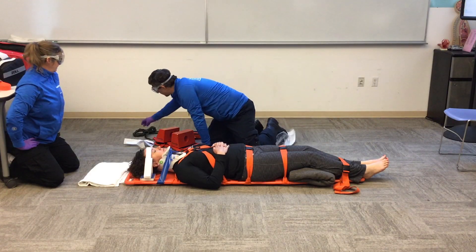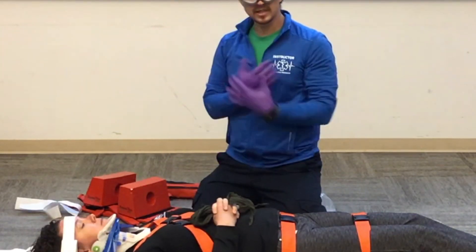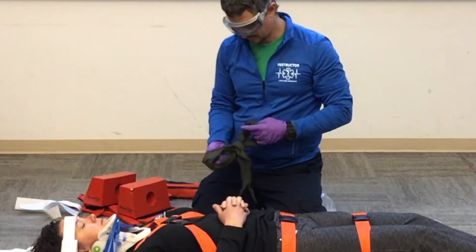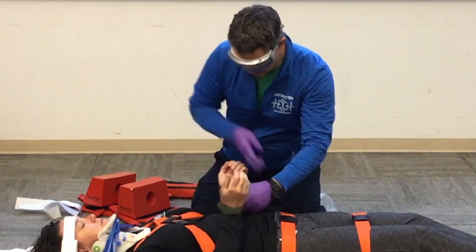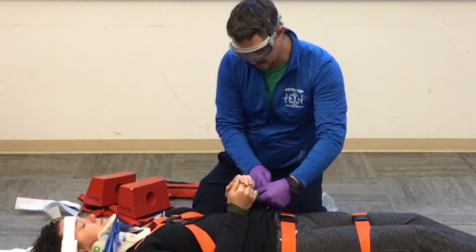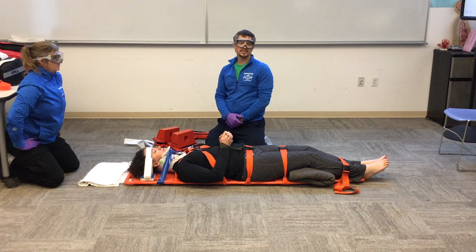If my patient is cooperative, I can give them something to hold to keep their hands up. If my patient is unresponsive, I can use something to tie their hands together so they stay up and don't slide down. And we'll transport our patient.